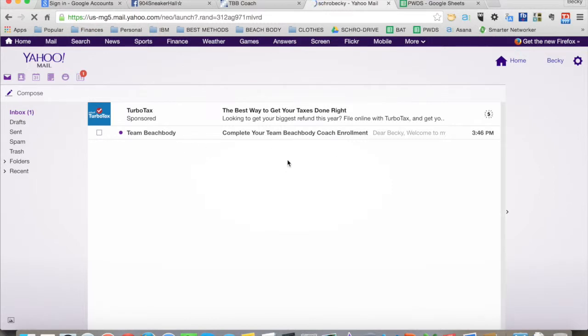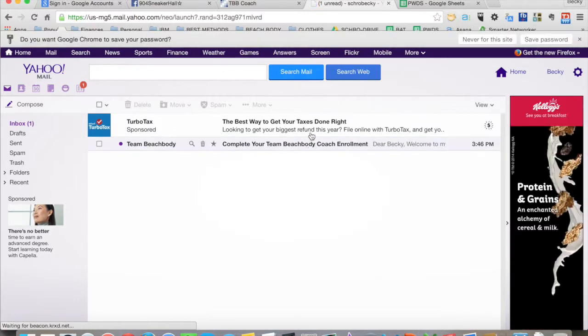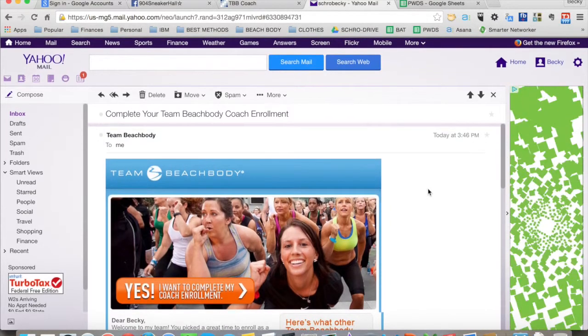When you log in, what you see is this email from Team Beachbody: 'Complete your Team Beachbody coach enrollment.' This is the email that they will see.